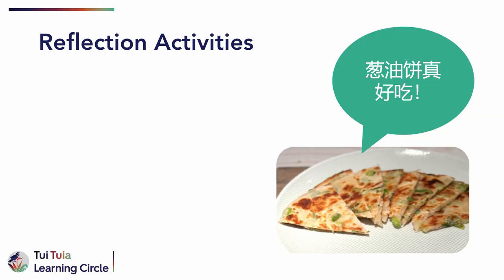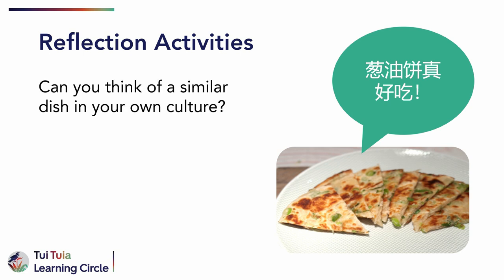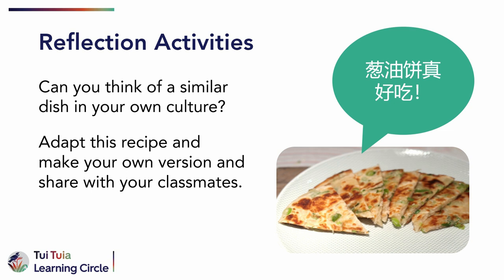Now that you have learned how to make 葱油饼, can you think of a similar dish in your own culture? Or can you make a recipe instruction in Chinese using newly learnt vocabulary? Adapt this recipe and make your own version and share with your classmates. 葱油饼，真好吃！